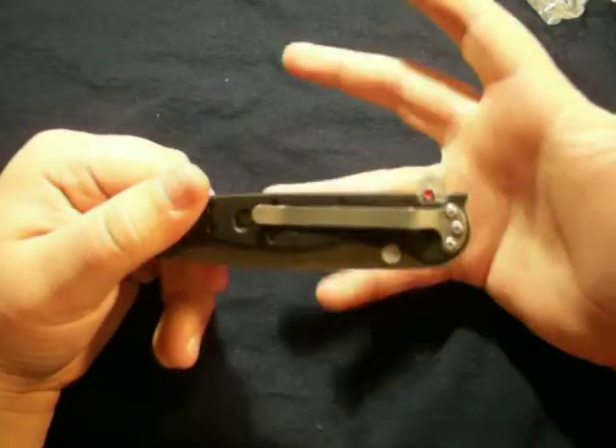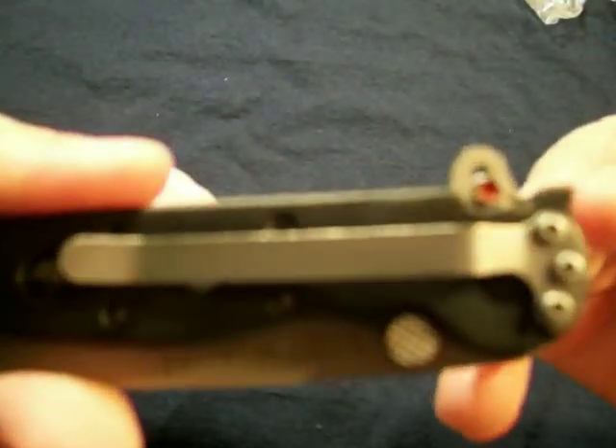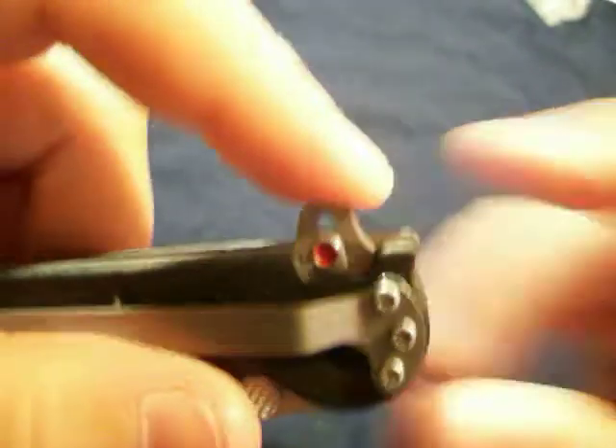This is just a quick unboxing with a couple of notes — not really specs. The auto-lock mechanism — this is the auto-lock — it's this little red mechanism.